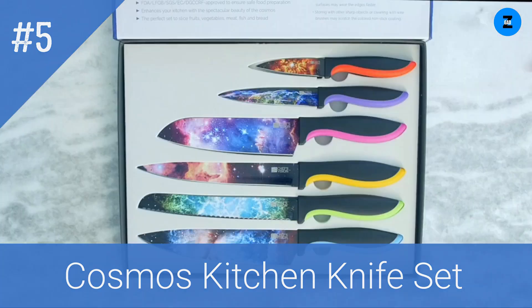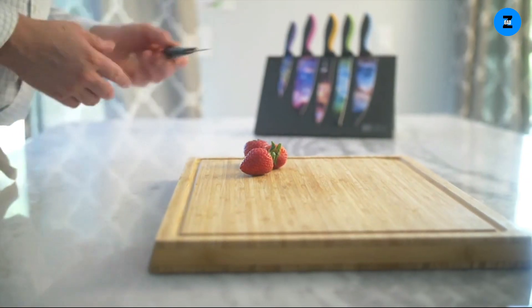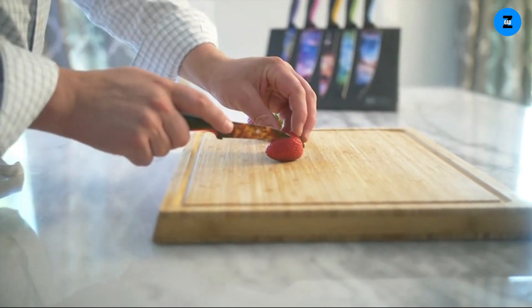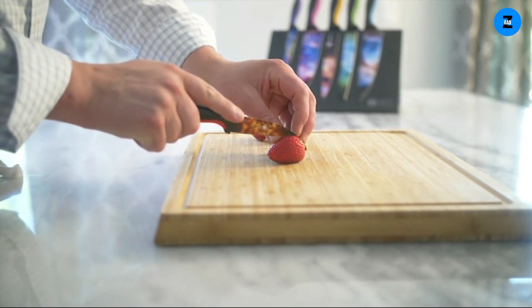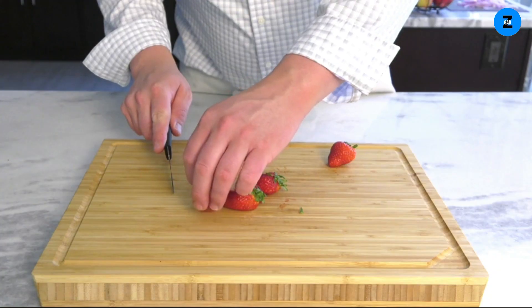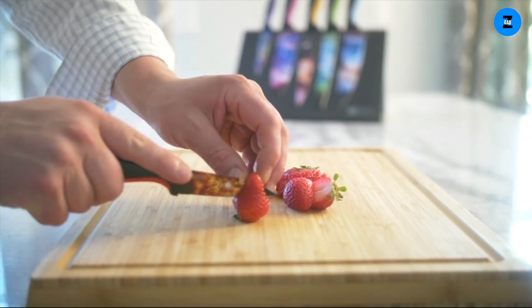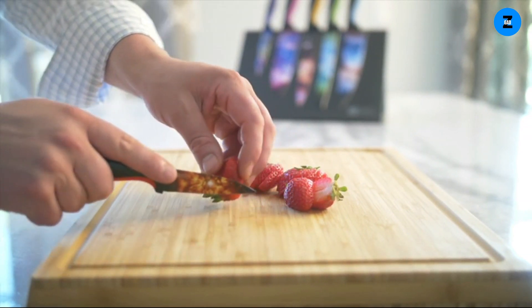You marvel at the beauty of Chef's Vision knives, with each colorful blade displaying a stunning image of the unfolding universe. But the best is yet to come — they're more than the most gorgeous knives you've ever seen in your kitchen, because their superior materials, ergonomic design, and quality manufacturing make Chef's Vision a fabulous value.